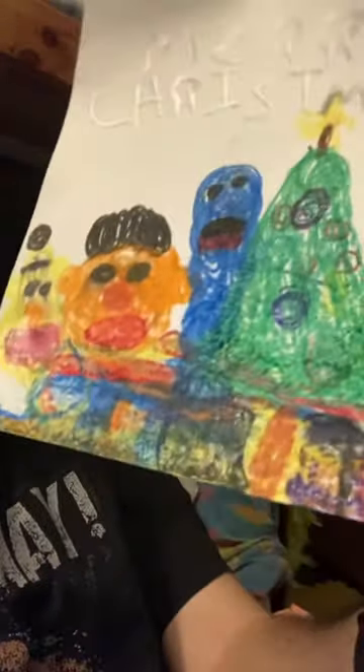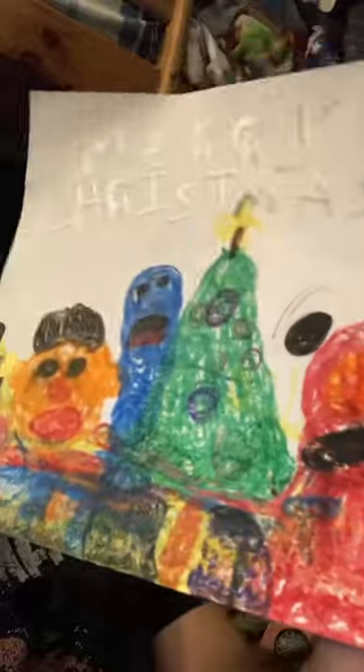Now checking my Christmas light, Christmas tree ornament, and Merry Christmas. This is a Sesame Street character. This is the front, the other front, and the back.